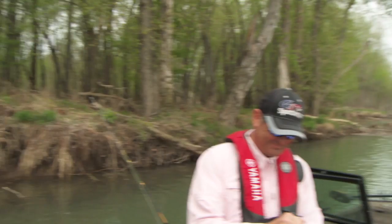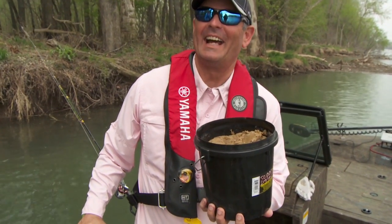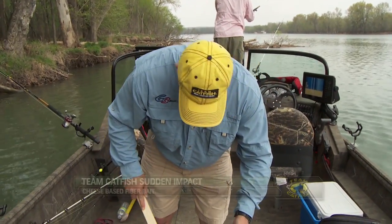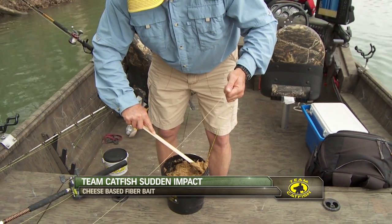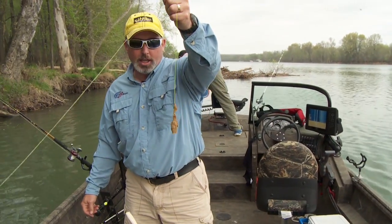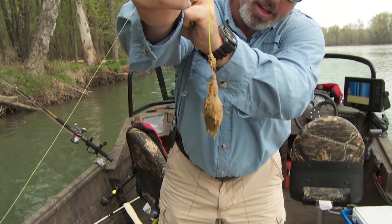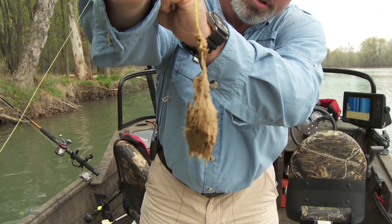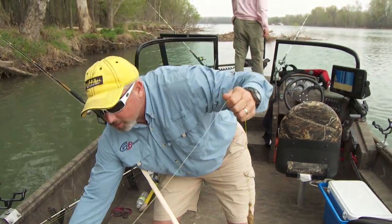Scott likes to fish with cheese bait. That's breakfast of champions right there! Now, this is a cheese-based catfish bait, and it's just loaded with long, stringy natural fibers. You can see those long fibers in there and how they grab hold of that treble hook when you pull it out. There is nothing fancy about this deal.